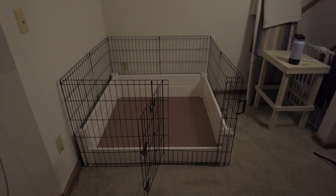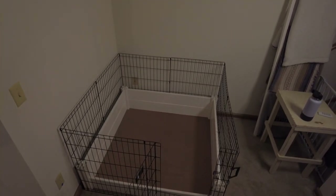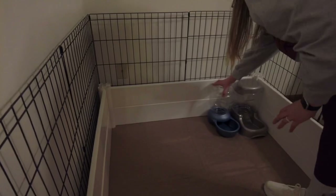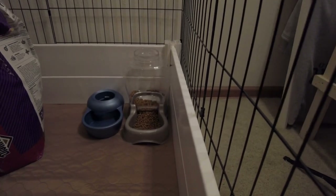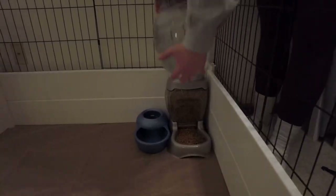We really don't want the puppies exploring much the first few weeks of their life because they don't have their eyes open, they can't hear, and they don't need to be around our other dogs yet. Here I'm placing the water and food dish in the corner so Jojo can access it when she needs to, but it's not in the way of her taking care of her puppies or whelping.